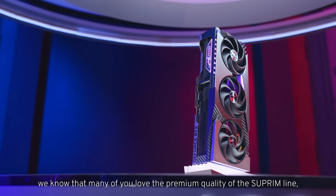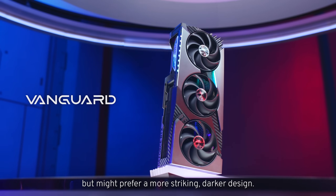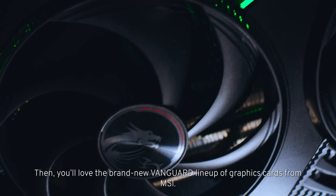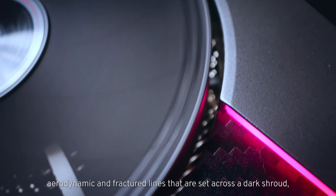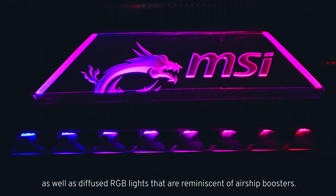We know that many of you love the premium quality of the Supreme line, but might prefer a more striking, darker design. Then you'll love the brand new Vanguard lineup of graphics cards from MSI. They boast premium craftsmanship, aerodynamics and fractured lines set across a dark shroud, as well as diffused RGB lights reminiscent of airship boosters.